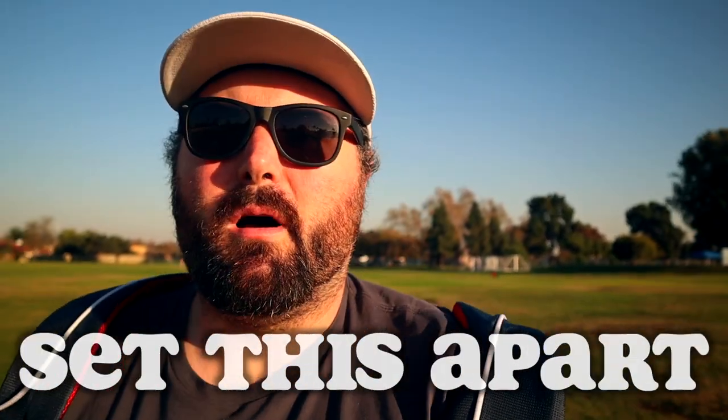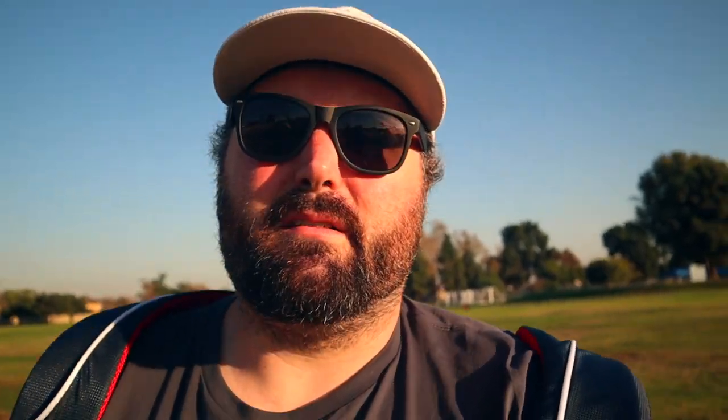The price on this is probably what really sets it apart from a lot of other bags I've seen and tested. You are able to find this on their website for $190. I would say that's probably the best bang for your buck of any bags I've tested or seen thus far.